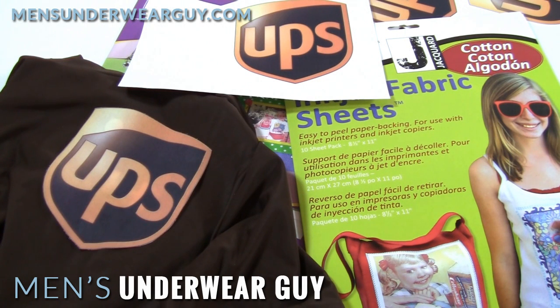Hi there, this is Underwear Guy, and for this video in the UPS Delivery Man series I'm going to talk about how you get that signature UPS logo to apply to whatever shirt you're wearing as the base.